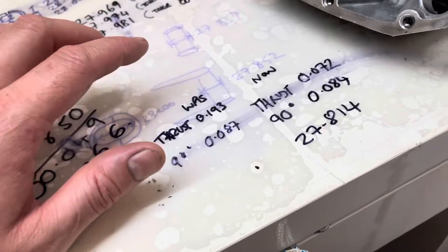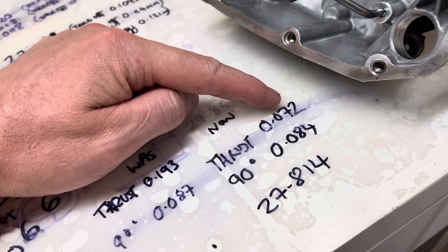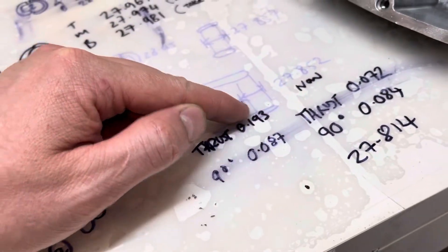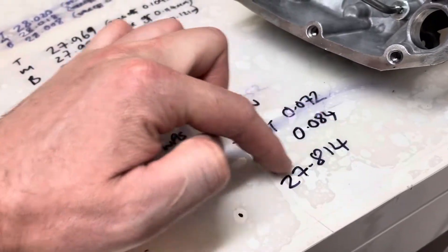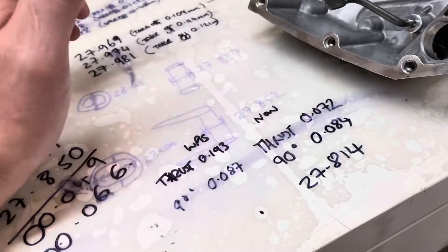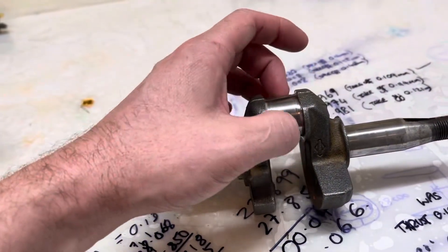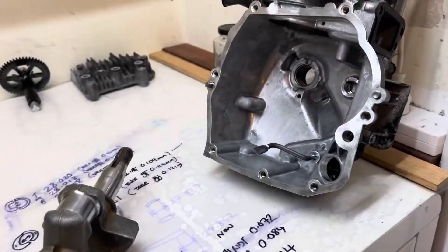After the work, we've got the thrust clearance all the way down to 0.072 mm, and 90 degrees to thrust is 0.084 mm. Before it was totally out of round; now we're back much closer to round and much closer to spec. I checked that as well and it's very, very close all the way. I couldn't be happier with that. All that's left now is to put it back together.